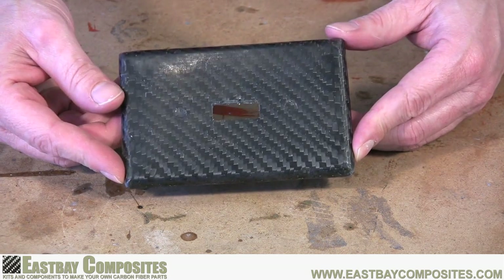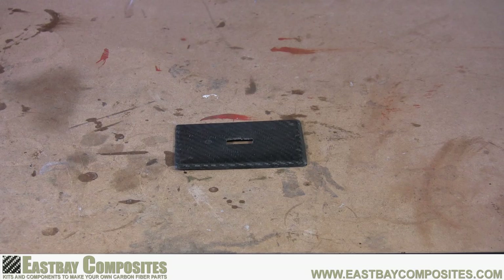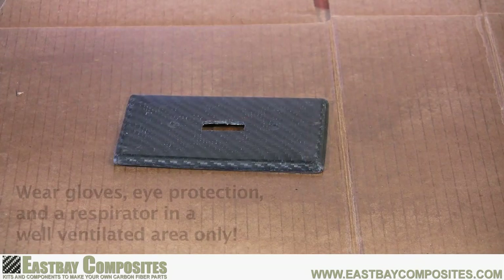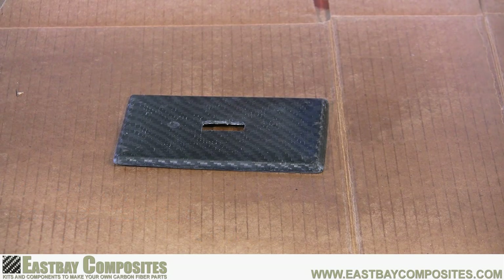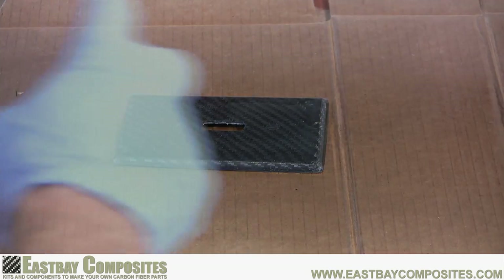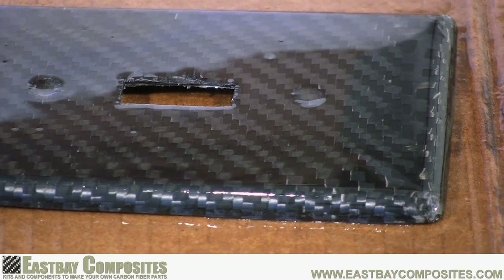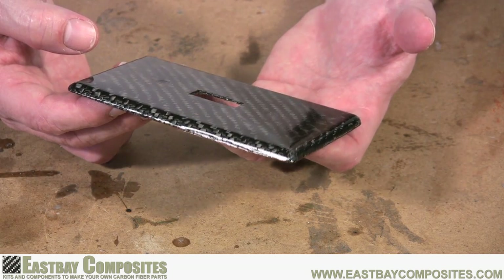Now your part is done, but it's missing that high gloss shine. To give it that shine, we're going to use some automotive clear coat acrylic, available at any auto parts store. Remember, you must wear gloves and a respirator when using this acrylic spray — it's nasty. Follow the directions on the can, but don't be afraid to give it an extra thick coat. After your last spray, the part should have a very high gloss shine. Set your part aside overnight, and when you come back, you're going to have a beautiful carbon fiber part.